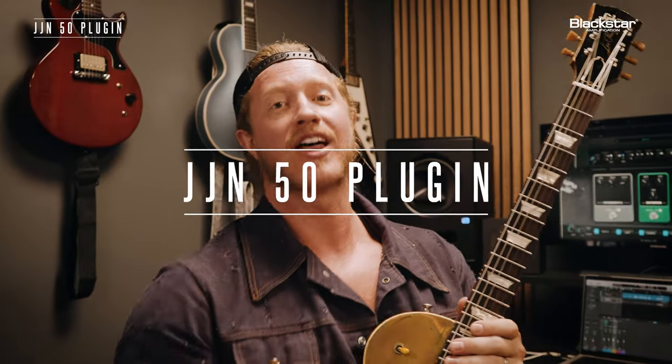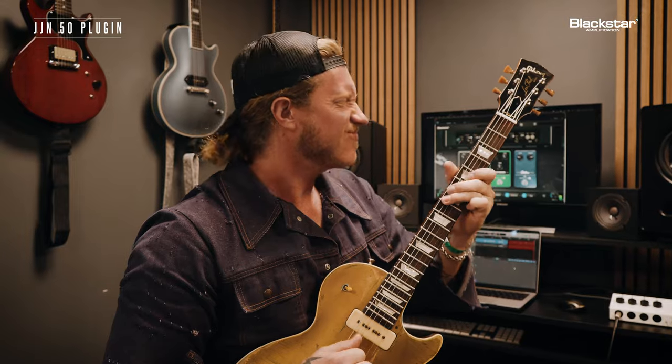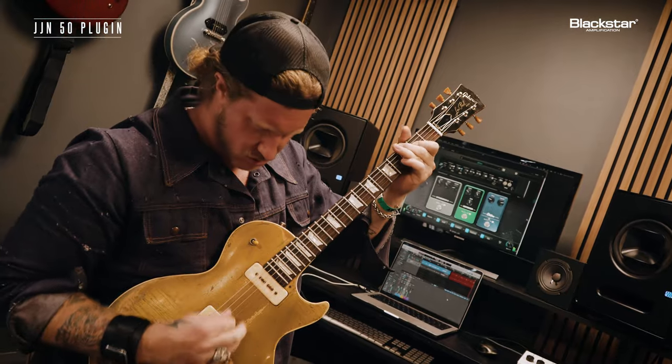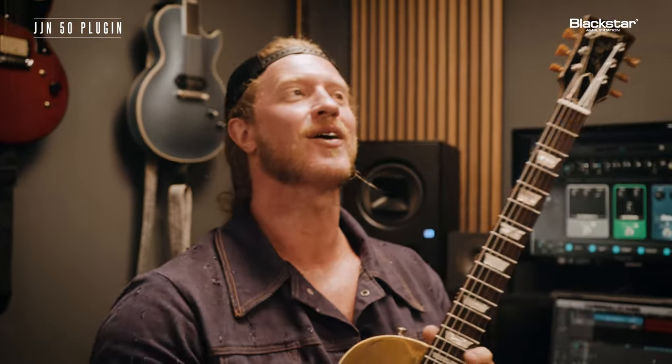All right, one of the tones that I absolutely love is this. It's disgusting. I love it. Check this out.